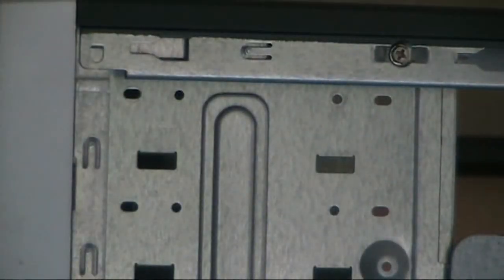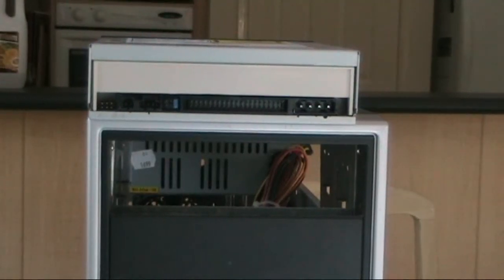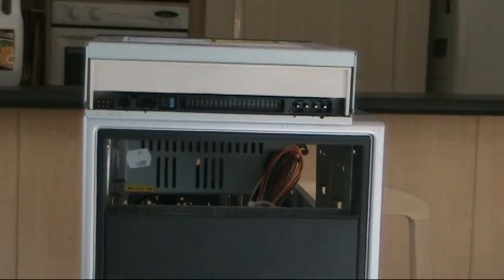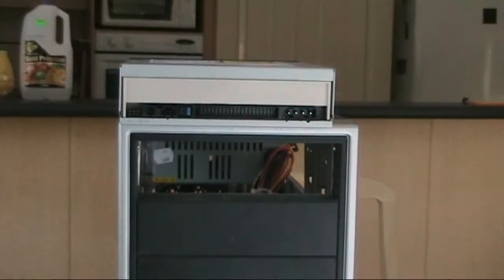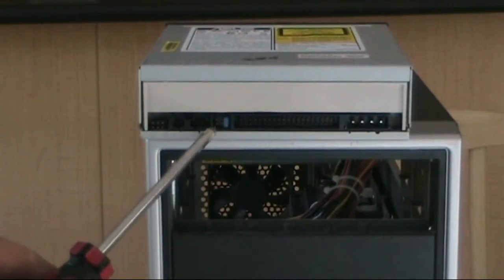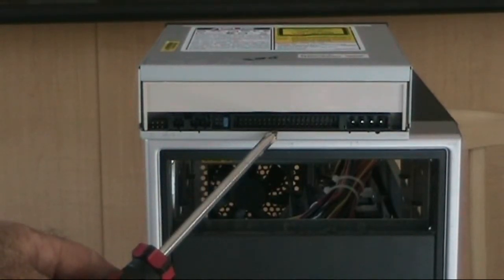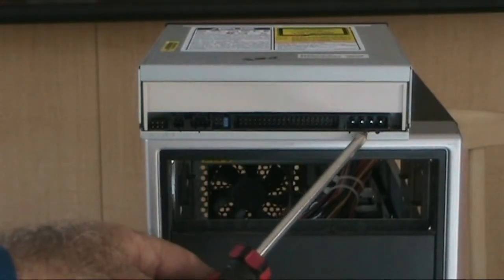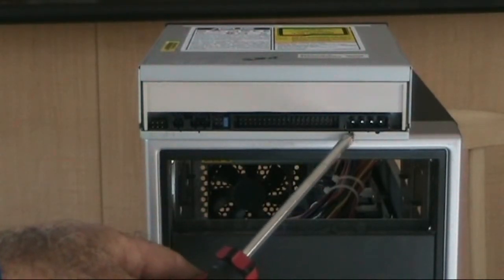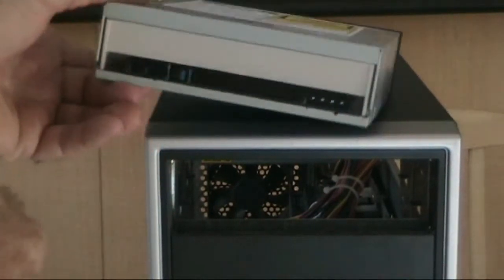Job done. Now we're going to put a DVD burner in its place. Again it's an older type — an IDE model — again denoted by the 40 pins on the rear of the burner and the four-pin power cable, which is standard for most components.